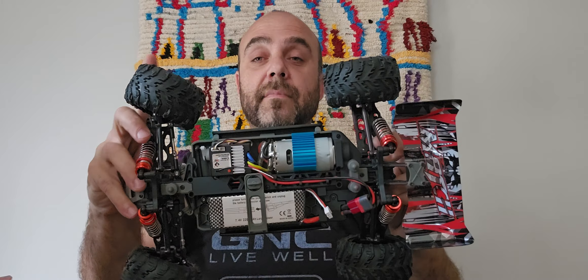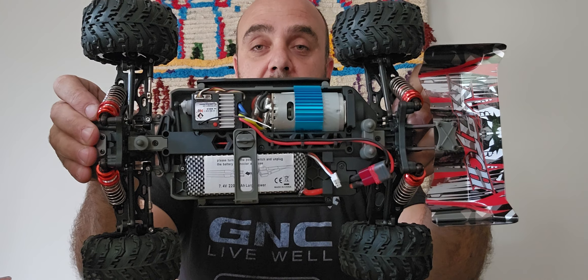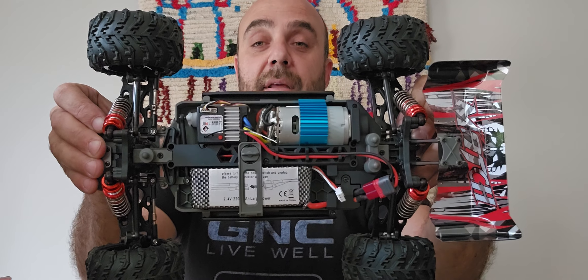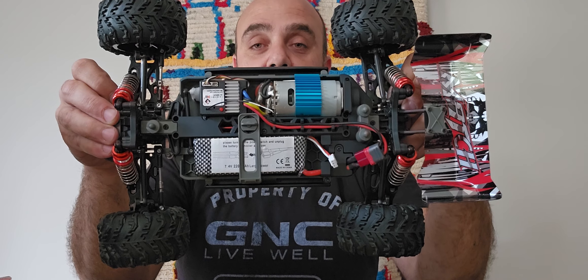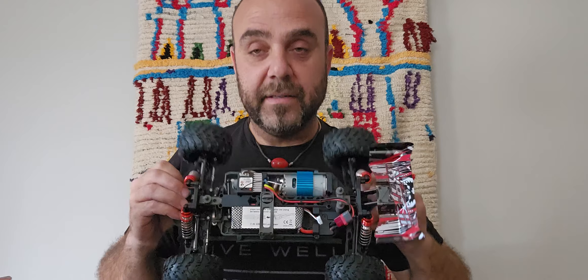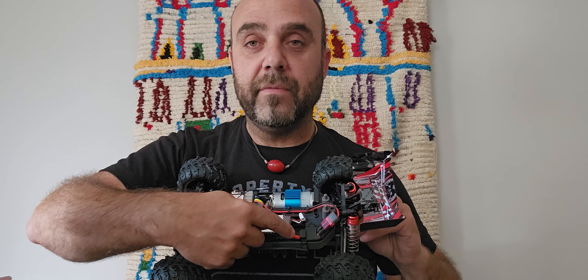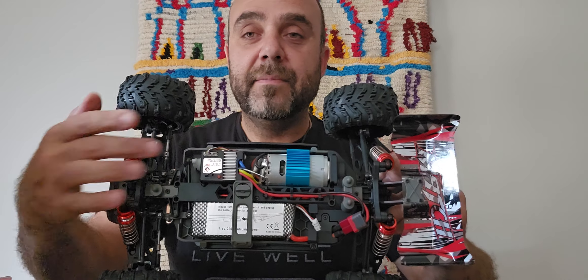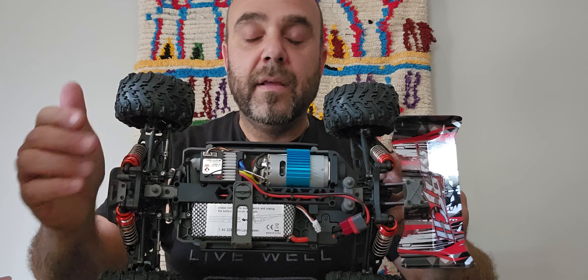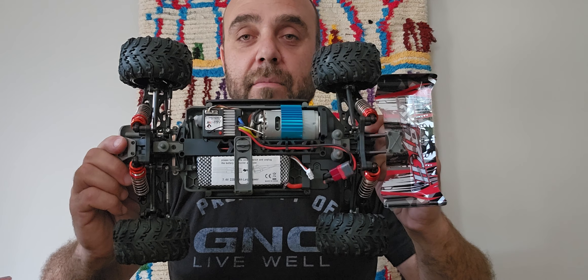The only other thing I've done is put in a 2200mAh 7.4 volt lithium polymer battery. I put a bit of foam underneath it just to hold it nice and tight against the latch. To secure it and clean it up, I just opened up the little compartment, fed the wire of the battery through the hole, screwed it back down, and connected it.